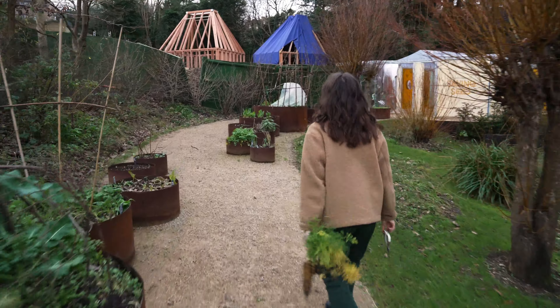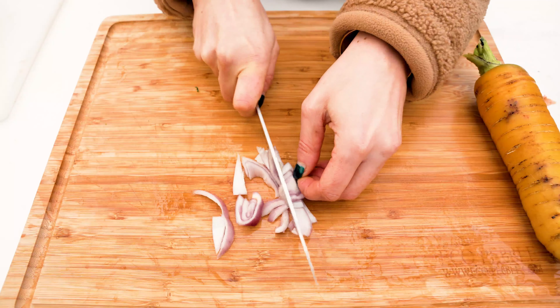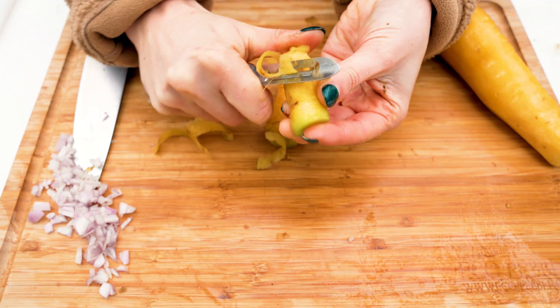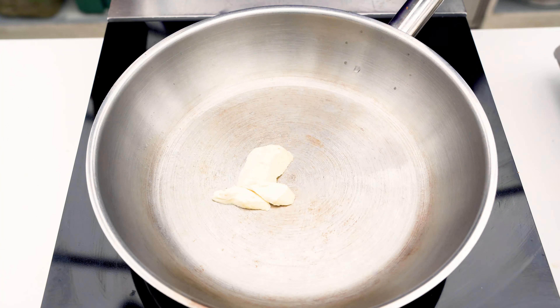This parsley survived the snow — very French. Now we chop some onions and add plant-based butter to sauté the onion.